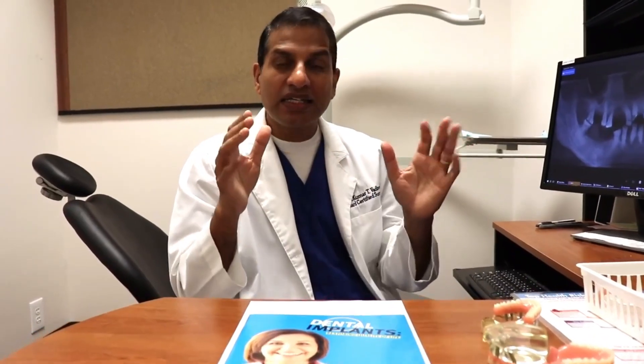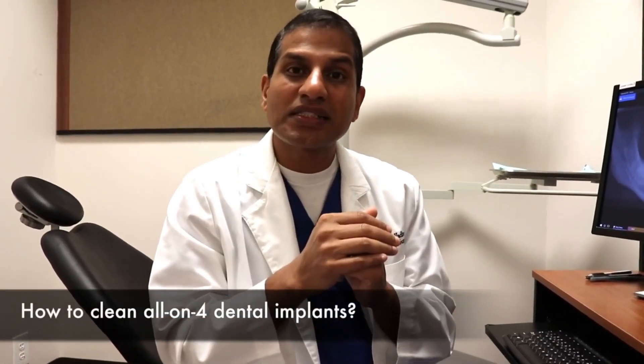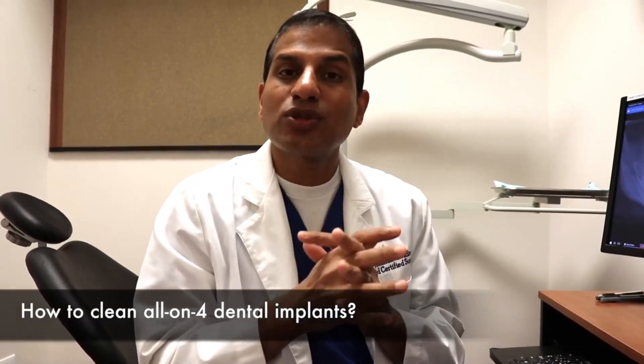My patients ask me all the time: 'Doc, I get it — I need an all-on-four, or I had an all-on-four somewhere else, but nobody ever told me how to clean those all-on-four dental implants.'